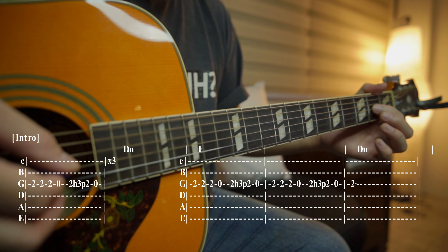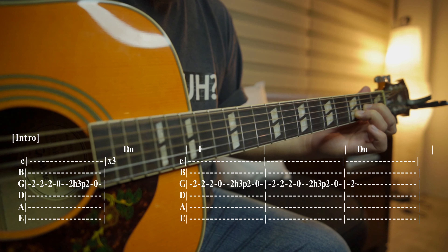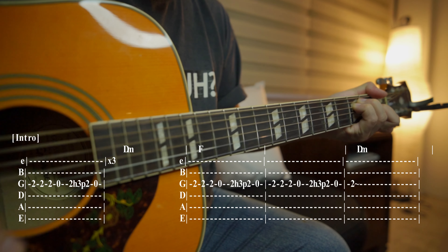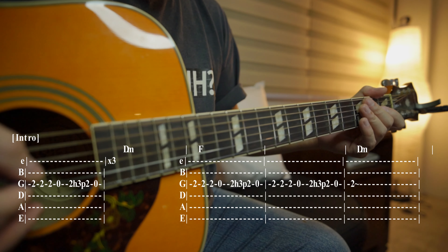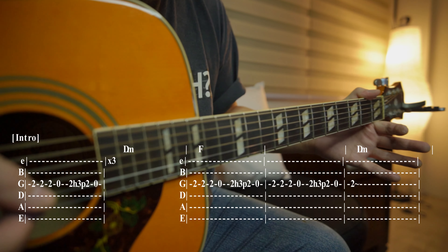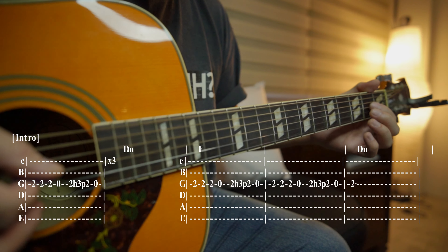As you play it again the third time, the D minor chord will come in, then F, then D minor — it pauses on D minor. Now if you want to play the guitar solo and the rhythm at the same time, like I do when I perform it live as a solo acoustic player, I do this.